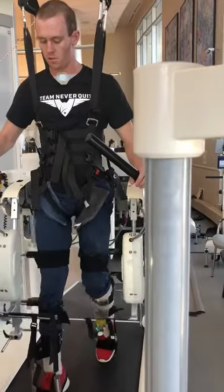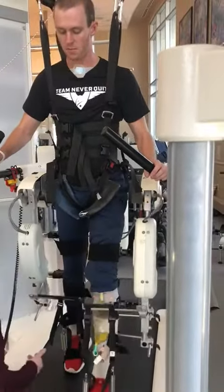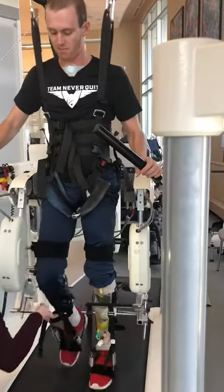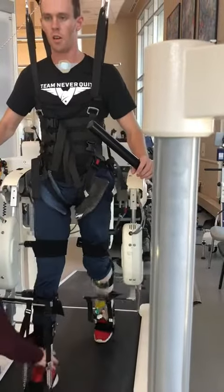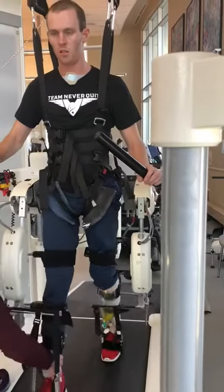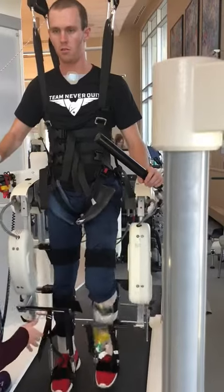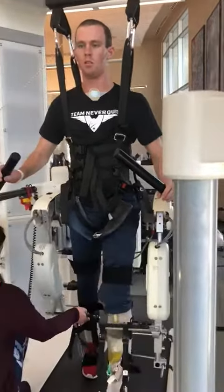The robot does have a safety mechanism in it. If this foot catches any more than it is, it will stop so that it doesn't force you through. I'm going to just help that bend a little bit. Walk tall, big boy.